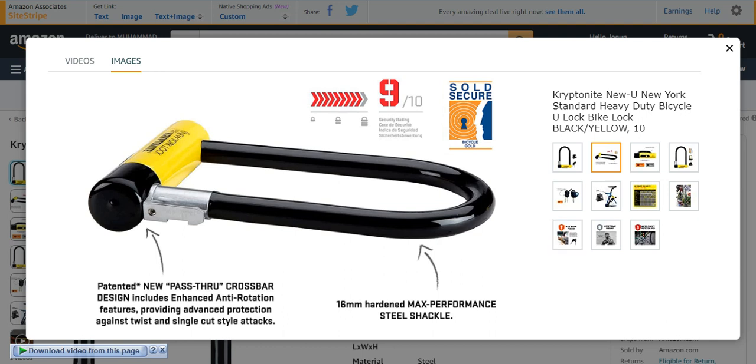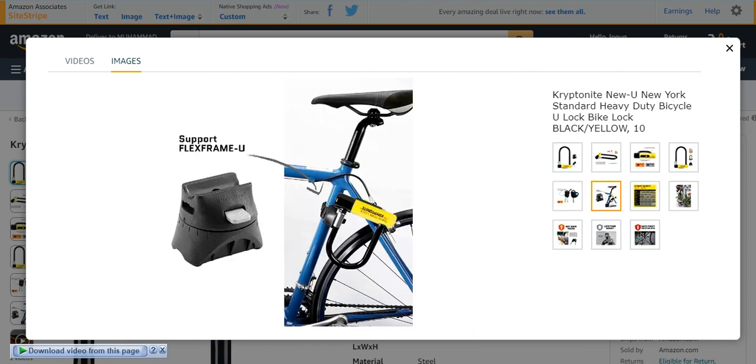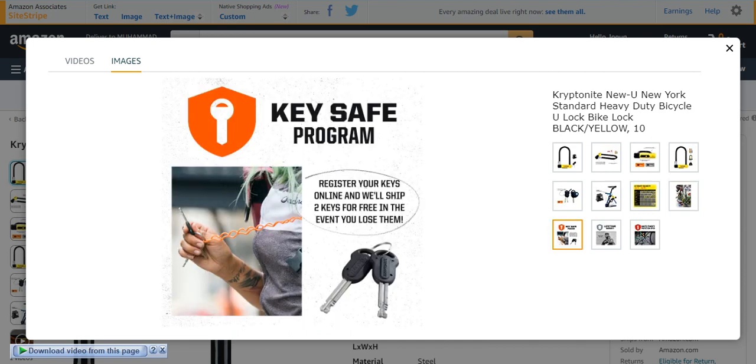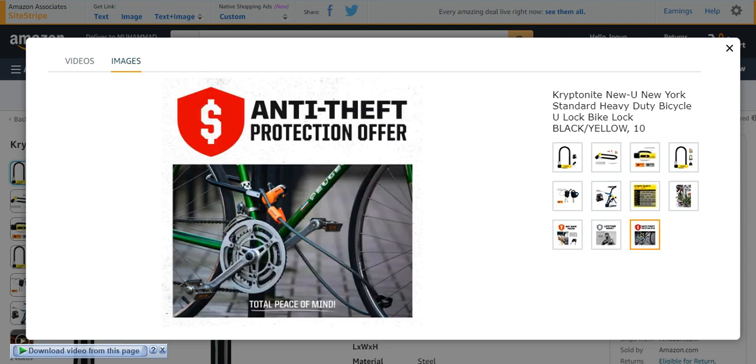I would suggest everyone to buy this one because of its special characteristics. It will provide you three stainless steel keys. You can put it in a U-shape manner for ultimate security. You can also sport your bike in this way to protect it. It has a key safe program, a lifetime warranty, and anti-theft protection.